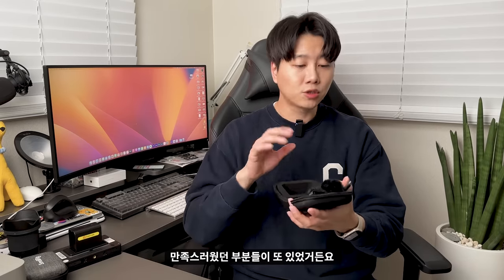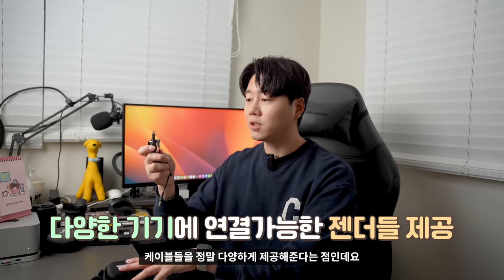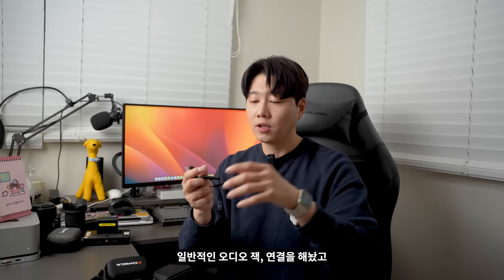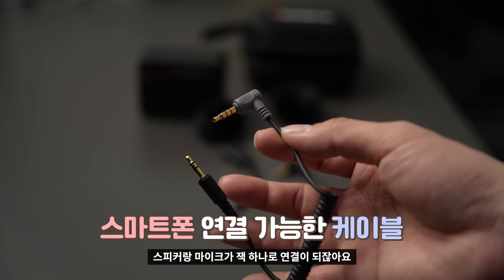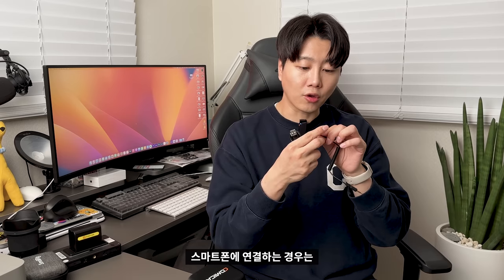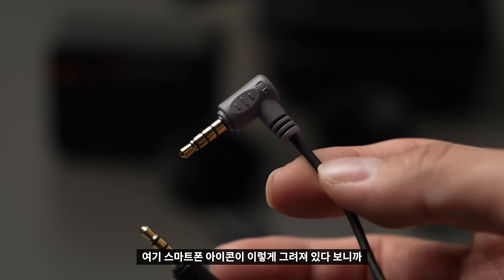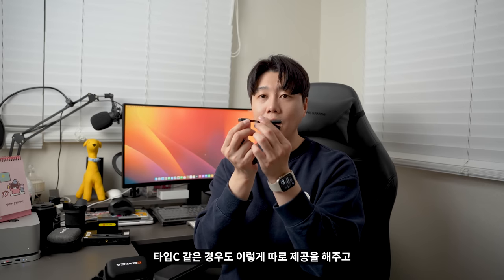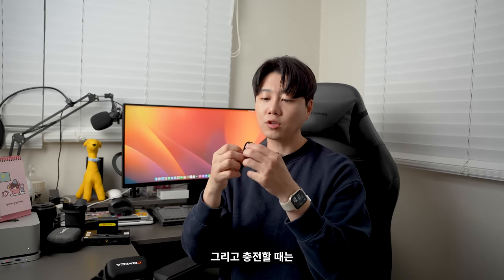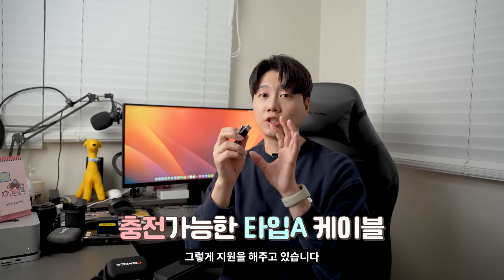이 제품을 사용하면서 만족스러웠던 부분 중 하나가 케이블들을 정말 다양하게 제공해준다는 점인데요. 카메라에는 일반 오디오 잭으로 연결하고, 스마트폰 같은 경우는 스피커랑 마이크가 잭 하나로 연결되는 방식도 지원할 수 있도록 따로 케이블을 제공해주고 있습니다. 혼동하지 않도록 스마트폰에 연결하는 케이블에는 스마트폰 아이콘이 그려져 있어서 헷갈리는 일은 없었습니다. 그다음에 Type-C도 따로 제공하고, 3.5파이 연결할 수 있는 분배 단자도 포함되어 있습니다. 충전은 Type-A로 할 수 있도록 지원하고 있습니다.